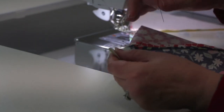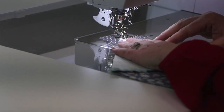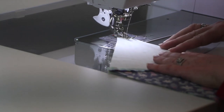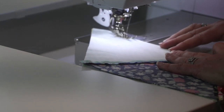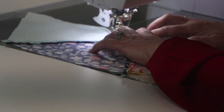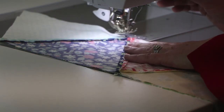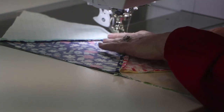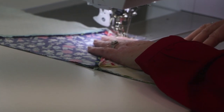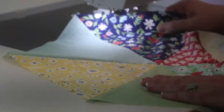Then pull that pin out and we're ready to take it to the machine and stitch. As you're stitching along, you're going to watch and make sure you can see that little line on the stitch plate, and you're going to just sew that seam. When you get close to the pins, you're going to stitch right up close to it, pull that pin out, stitch right across, pull the other pin out before you get to it. And let's see how our point did — that looks pretty good.